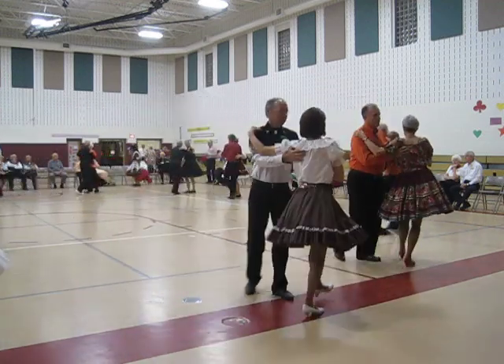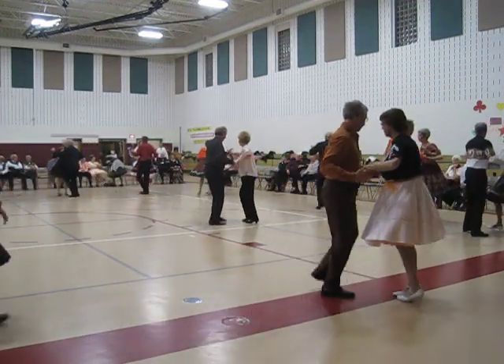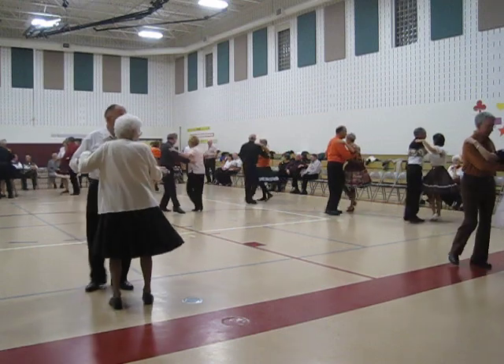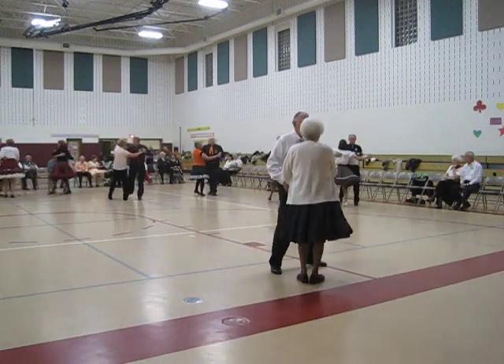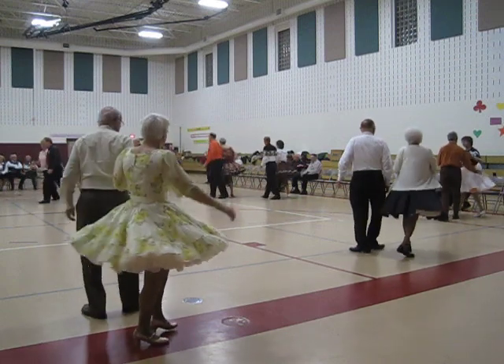Strolling behind and twist two, and turn two steps, twist two, butterfly face to face, back to back, basketball turns, to close facing wall. Strolling behind and twist two, and turn two steps, twist two, butterfly face-to-face, back-to-back, basketball turn, to close facing wall, left face turning box.